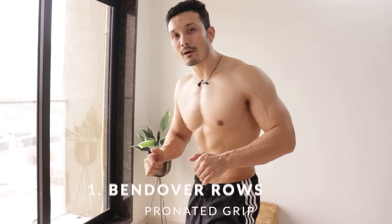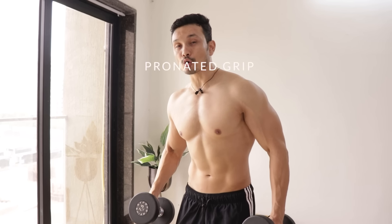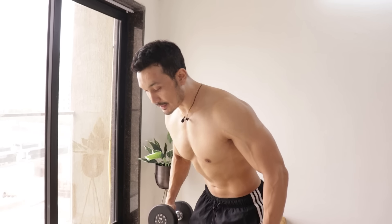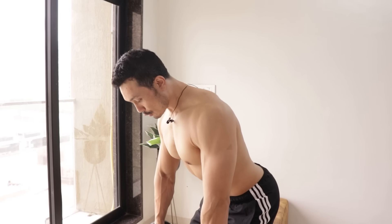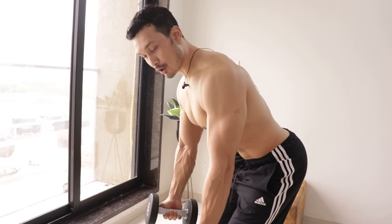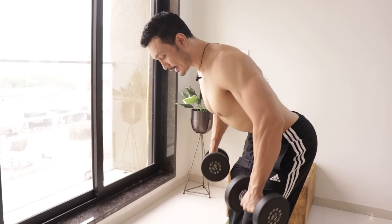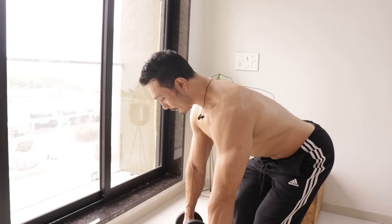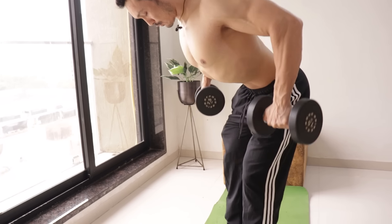The first exercise is bent over rows, which we will do with dumbbells. There are 2-3 grips you should understand: pronated grip, neutral grip, and supinated grip. What we are doing here is taking a pronated grip. When you take the dumbbells, you have to do about 15 repetitions.